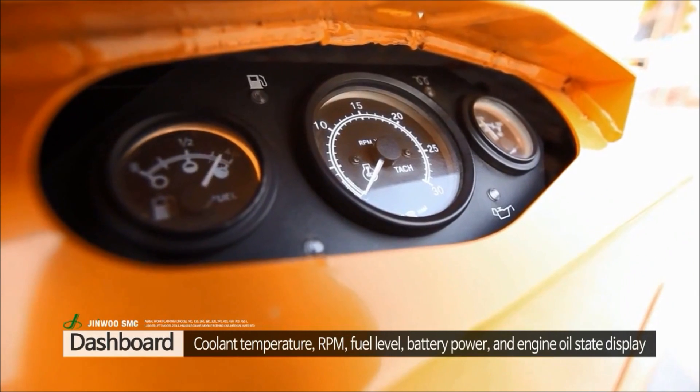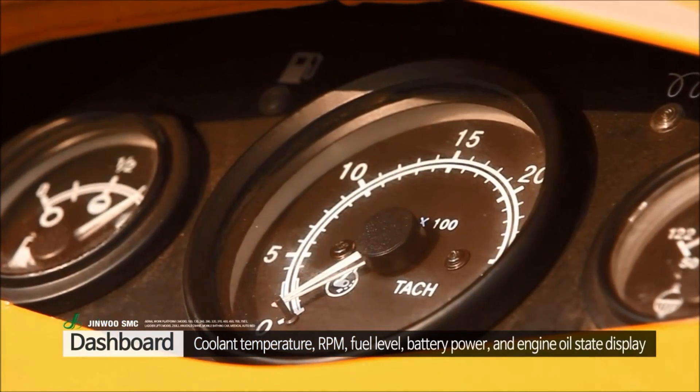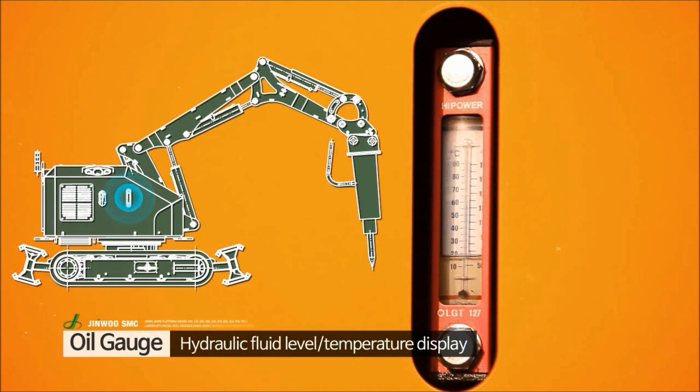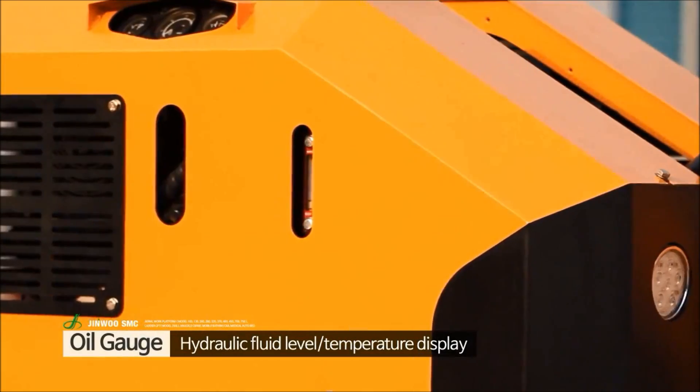The breaker's dashboard displays the engine's coolant temperature, RPM, fuel level, battery power and engine oil level. The oil gauge located on the top of the oil tank allows the monitoring of oil level and has a built-in thermometer.